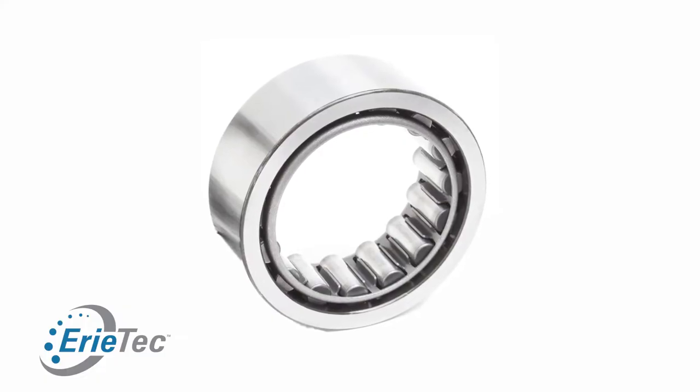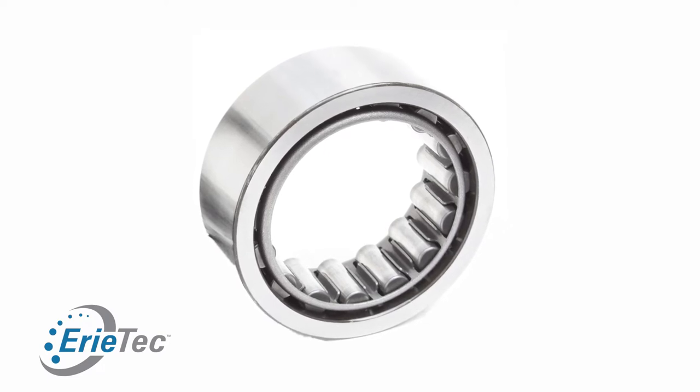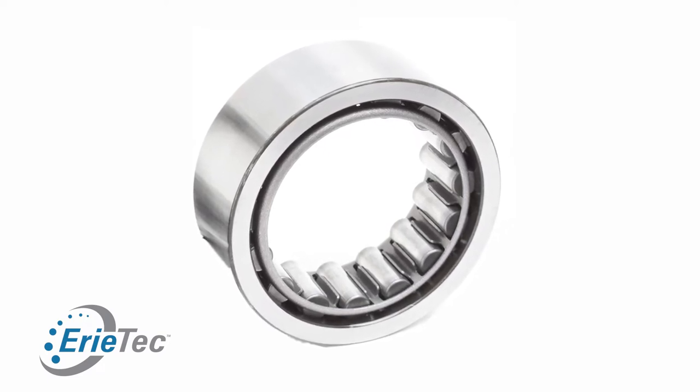That is why they will use a roller bearing, because a roller bearing is rated for more overhung load than a ball bearing is. And it's important to always ask, when you're speccing out a motor...